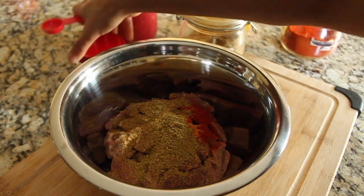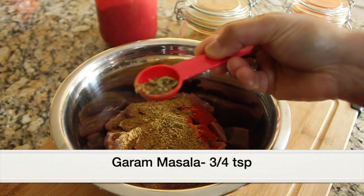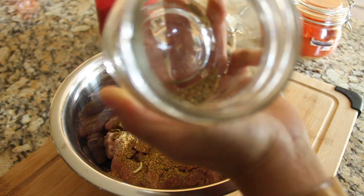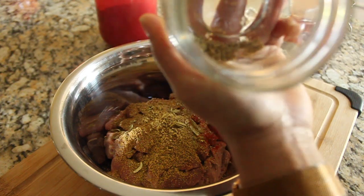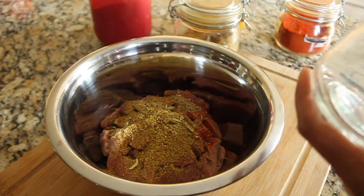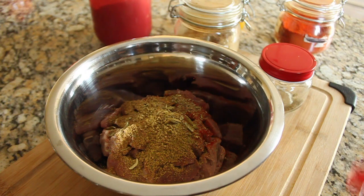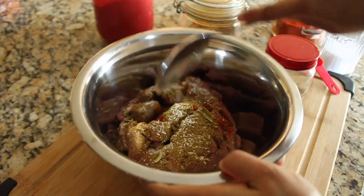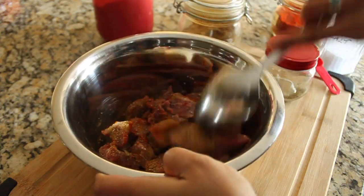Ground cumin definitely gives that smoky flavor which I really enjoy. Next, three-quarter teaspoon of garam masala — this is my homemade garam masala made with cardamom, cloves, and cinnamon ground into a coarse powder. I make small batches to retain the flavor and aroma, stored in an airtight container. Our key ingredient next is salt — I'm adding one teaspoon. Give it a good mix so all the spices are evenly coated on the beef cubes.